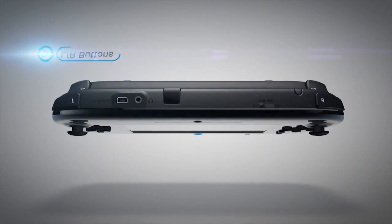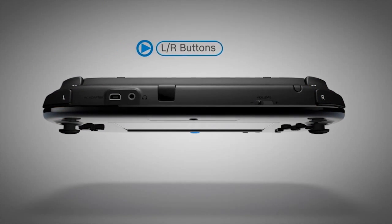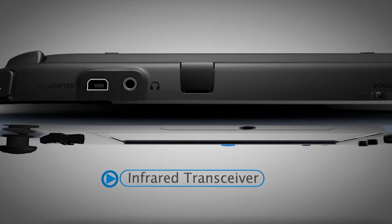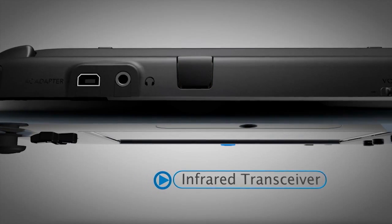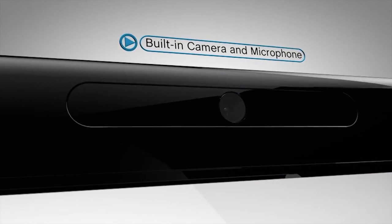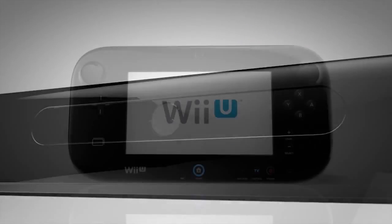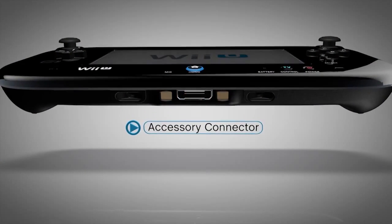The L and R buttons are the two bumpers on the upper corners. They round out the four shoulder buttons common to many modern controllers, making cross-platform development easy for prospective developers. Between the shoulder buttons is the infrared transceiver. It can be used to control your TV and communicate with other devices and hardware accessories. The built-in camera and microphone will not only be used for interesting software applications, but will also allow you to engage in voice and video chats with friends. The accessory connector allows new accessories that will be introduced by Nintendo and third parties to work with the GamePad.